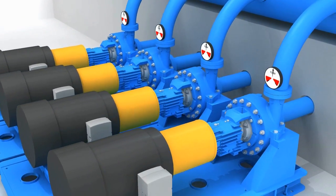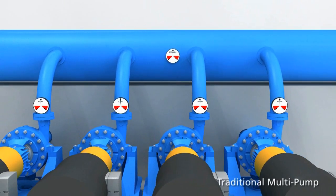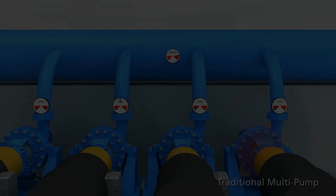Traditional multi-pump systems can be difficult to control and are often manually controlled, which can lead to uneven loading. This often causes the pumps to fight each other and not work together, causing inefficient or unreliable operation.